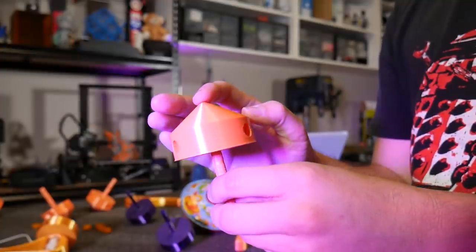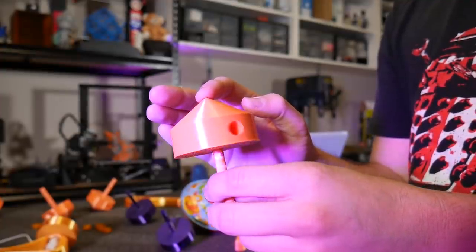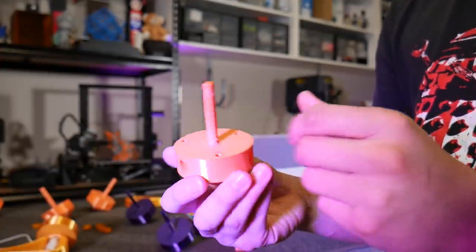The stems are 3D printed separately to give them much better strength because it's stronger in that alignment, and they just press fit in.